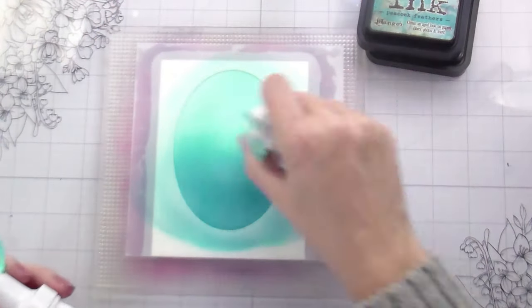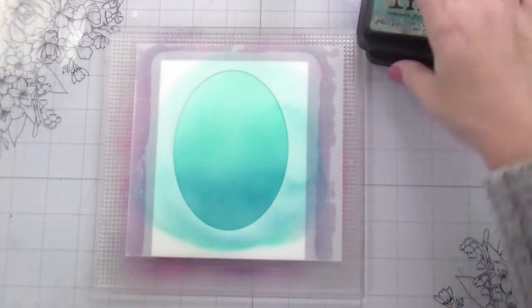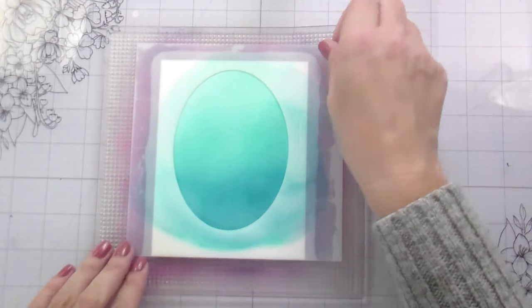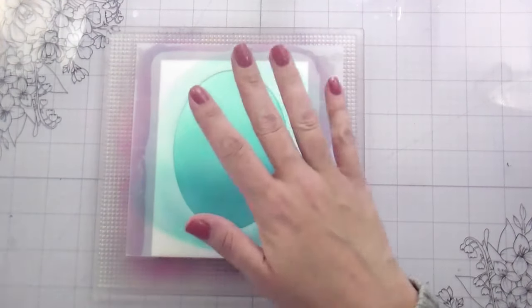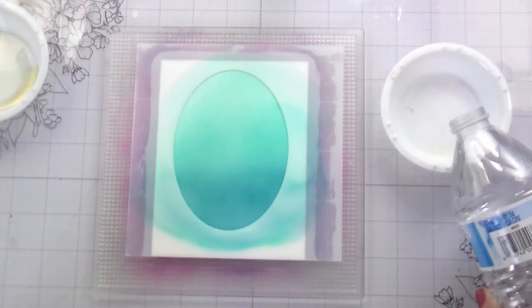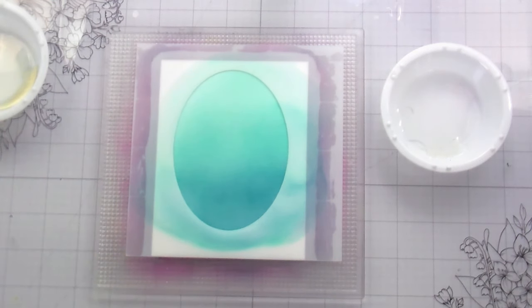Darker at the bottom, lighter at the top, and then I'm just going to blend that out. Watercolor paper is meant to kind of resist that moisture, so your ink blending is much easier because it sits on top. Now that all my ink blending is done, I'm just using some clean water — you saw me just pour it on my little water bottle there.